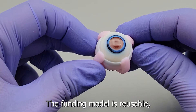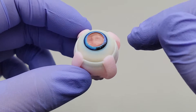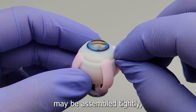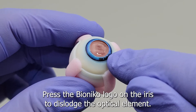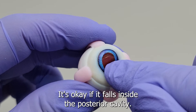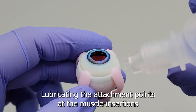The fundus model is reusable, so we must learn how to assemble and disassemble it properly. When new or sealed, the anterior and posterior segments may be assembled tightly, so we need to disassemble it as follows: press the Bionico logo on the iris to dislodge the optical element. It's okay if it falls inside the posterior cavity.